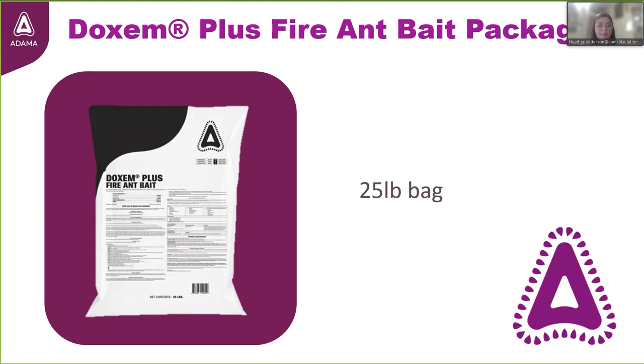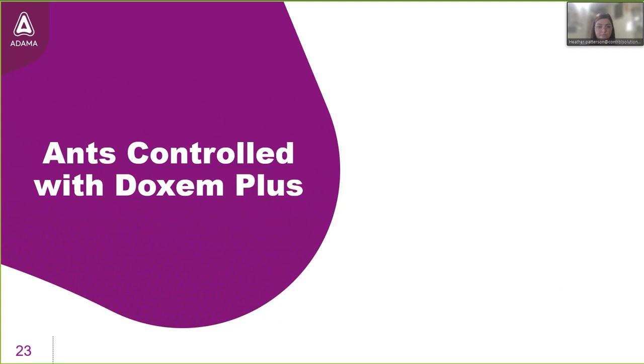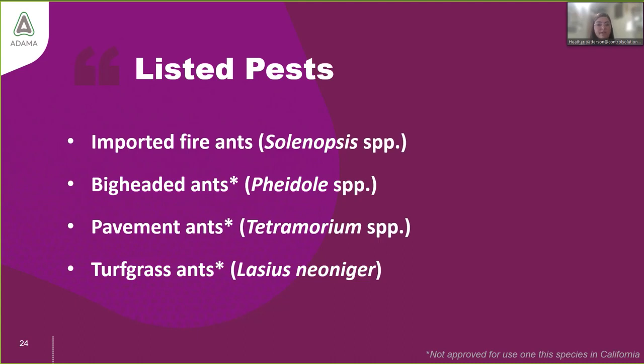Dachshund Plus Fire Ant Bait is currently available in two package sizes: a 25-pound bag and a 4-pound jug with a handle. The product is labeled for control of imported fire ants in the genus Solenopsis, big-headed ants in the genus Pheidole, pavement ants in Tetramorium, and turfgrass ants like Lasius neoniger. Three of the four have asterisks indicating the product is not approved for use on those ants in the state of California.